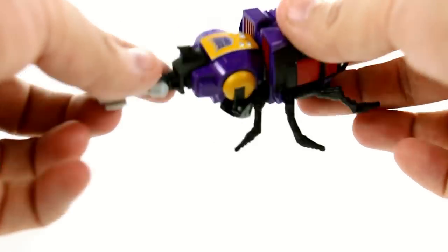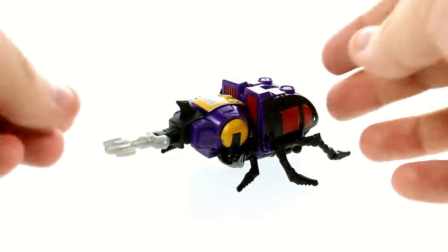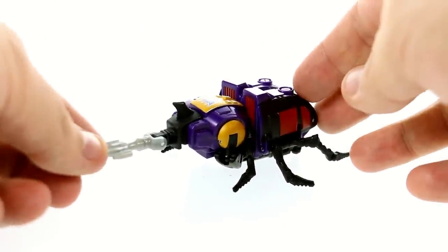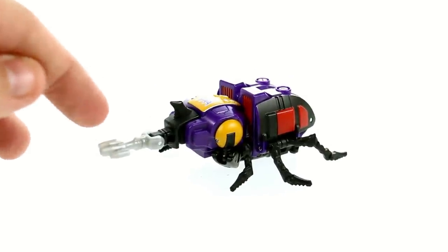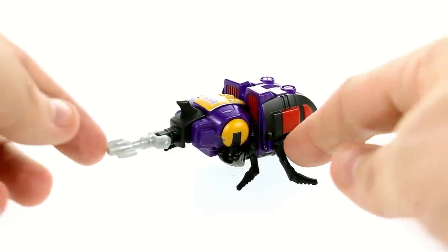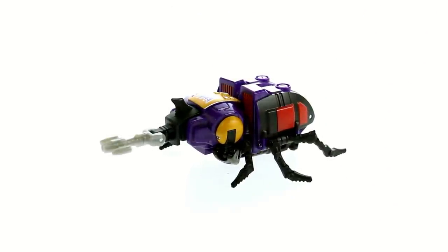I do wish maybe the yellow was a little bit lighter just to match with Scrapnel a little bit easier, but it's not too bad — I can live with it. The transformation is ridiculously simple but gets the job done, and honestly has a kind of G1 feel. The way the legs fold up and the arms tuck under — that's very G1, including the way this whole section covers the head. Everything about it is just an updated G1 toy and it works wonderfully. And that robot mode just nails that likeness so great. I absolutely love him.